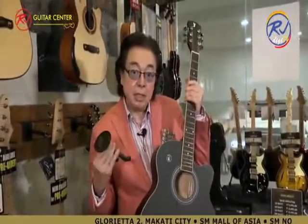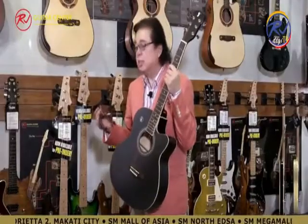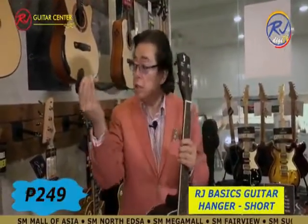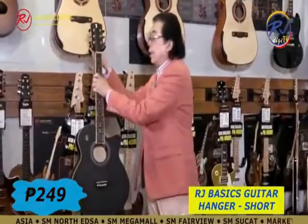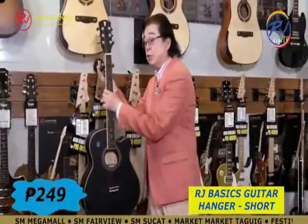If you have many guitars at home, like me, sometimes your wife complains to stack your guitars neatly. Get a wall hanger, screw this to the wall, and hang your guitar — or else your wife will hang you.